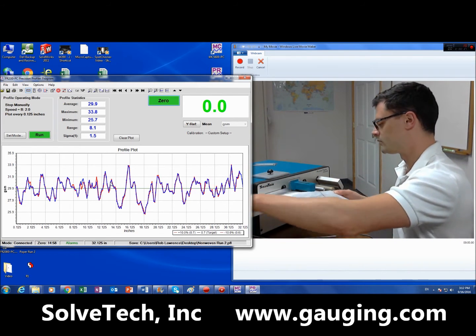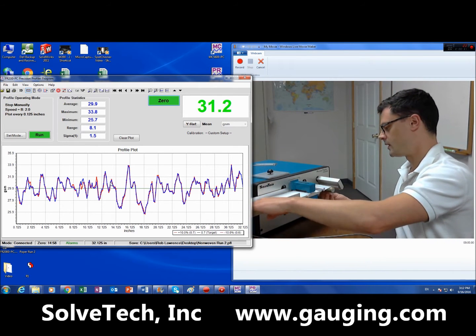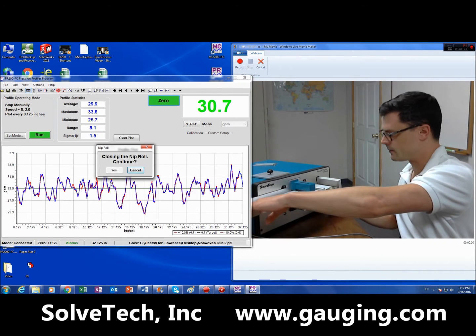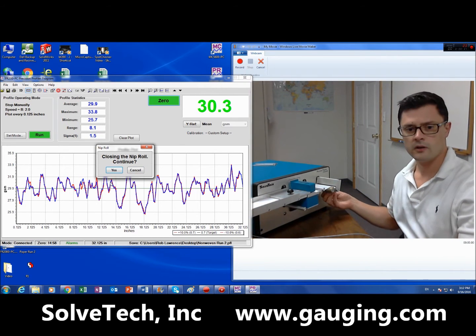I'm reading down to a precision of about 0.1 GSM, and I'm going to go ahead and start the run.